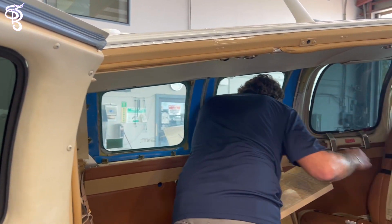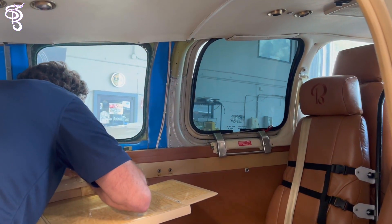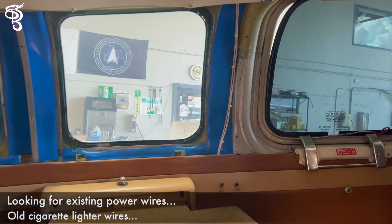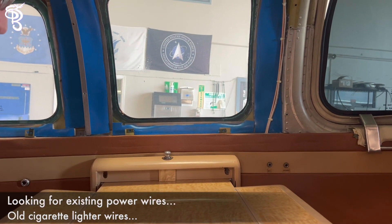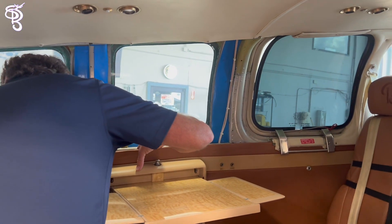We're moving the panel here so we can access behind it. There's a little challenge with the table. The rib nut is spinning on the back side. I'm sure we'll figure it out — let's go see up front.